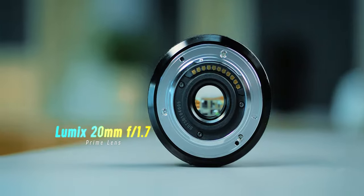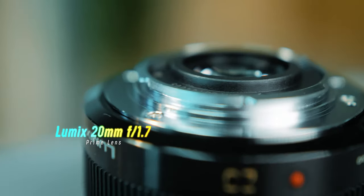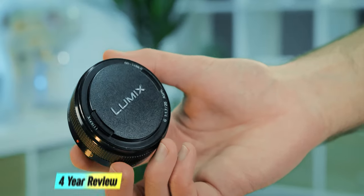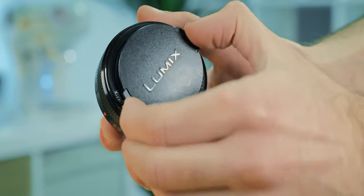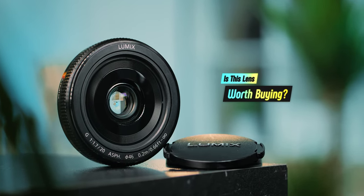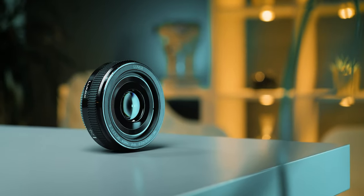Today we're going to talk about this little lens that I'm using to film this video — the Panasonic Lumix 20mm f1.7 prime pancake lens. It is the mark 2 version, and after four years of using this lens on a regular basis, in this review I'm going to share my thoughts about it and hopefully you will find out if it's worth buying. To get an idea of what this lens is really capable of, before we dive into the review, let's go outside and shoot some video and photos with it.